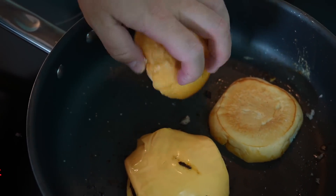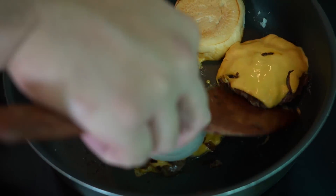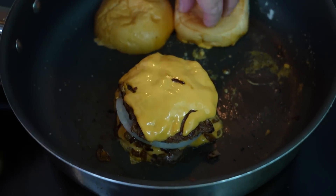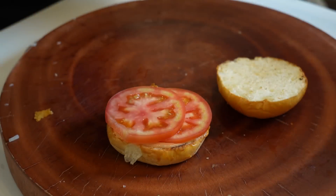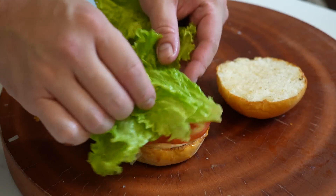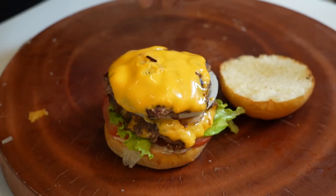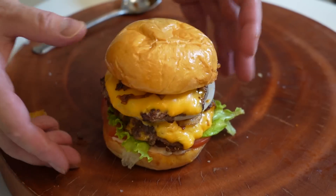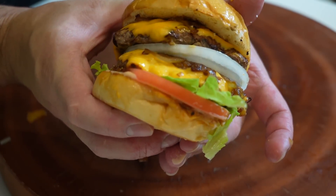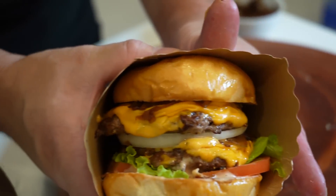We're gonna toast our buns. I want some onions right in the middle — some grilled and some raw. Double stack the patties and wait for the bun to toast up. Now let's assemble. Sauce first, then two slices of tomato, nice leafy lettuce, the burger patties with onions. This is my In-N-Out burger — call it an In-N-Out burger at Kwan's house.